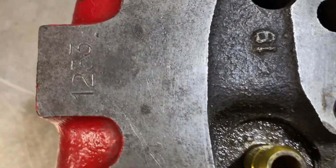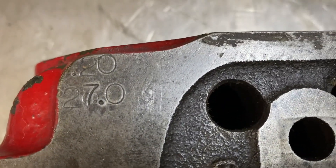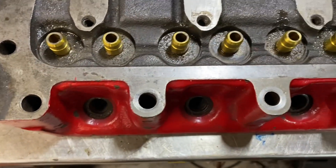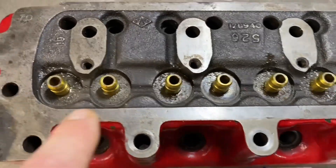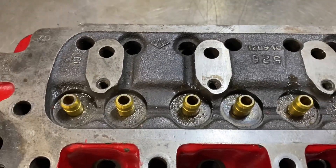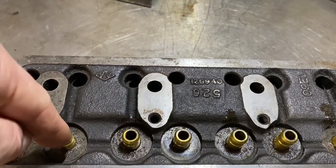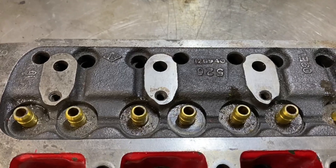This is a very early Witcher Longman head, number 1233, 27cc's in the combustion chamber. This is quite unusual because it's an inclined head — the platforms are not actually square with the head. I'll try and get some different angles to describe that, but they're inclined, which you can better see with a chamber in a minute.